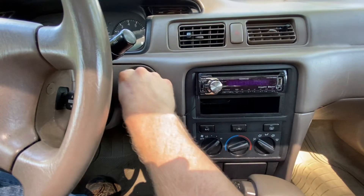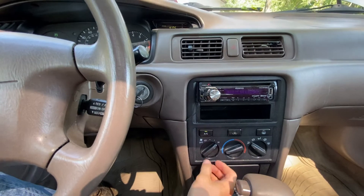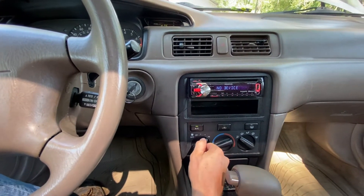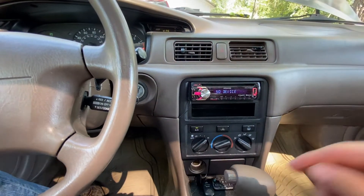First thing we're going to do is start up our car. Then you want to turn your AC on right here — a little green light comes on. Turn your blower all the way up to high and your temperature setting all the way to the coldest setting.